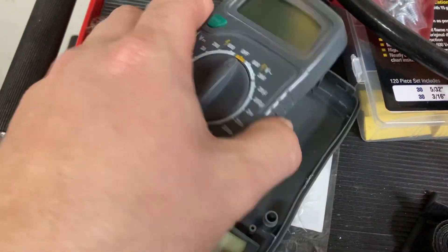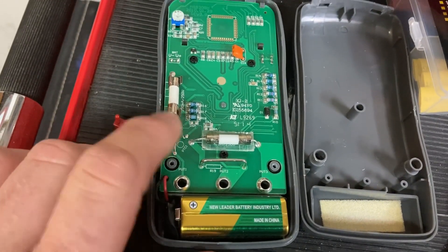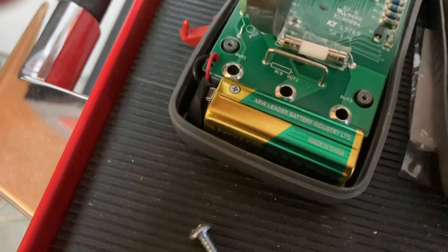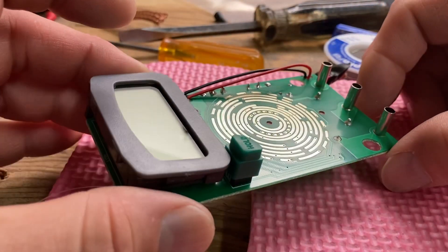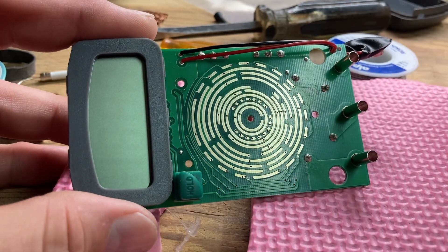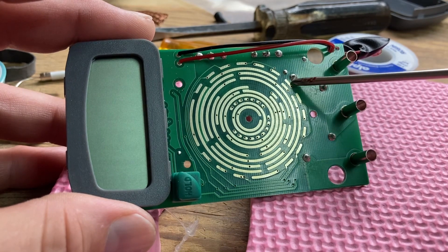Let me pull this guy out. Pre-disassembled for you, the viewing audience. So here's a small fuse, and here's the large fuse. The large fuse is soldered in. My test resulted in the fuse being blown. Here is the circuit board out of the multimeter. This is the front side, and the fuse pads are here and here.